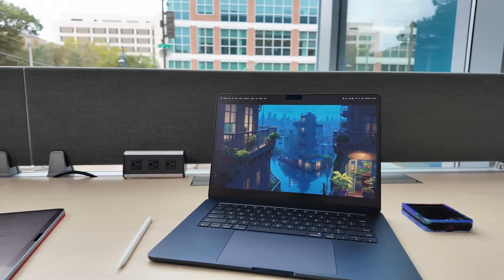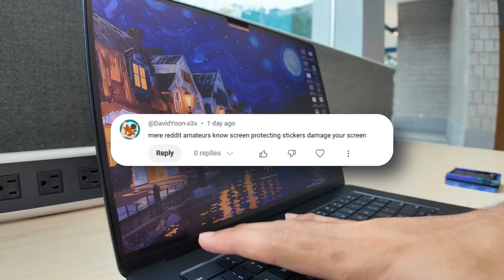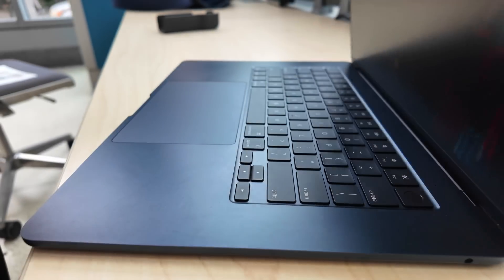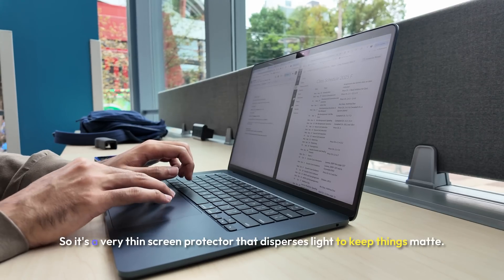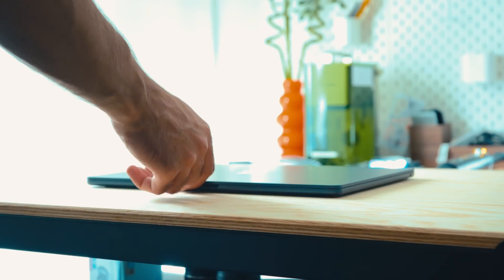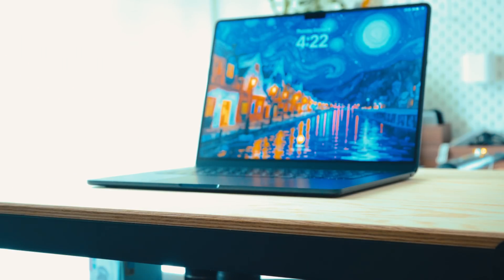A lot of people have concerns about screen protectors on Macs. An Apple tech in my comments said it's bad for the hinge, but this screen protector doesn't raise past the display itself so the hinge is unaffected. Over six months there have been no hinge issues — it fully closes. Some say it leaves adhesive on the screen, but I haven't had that issue with screen protectors previously.